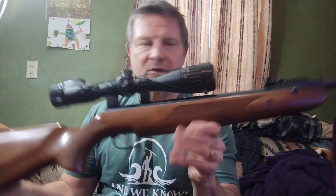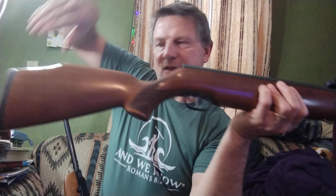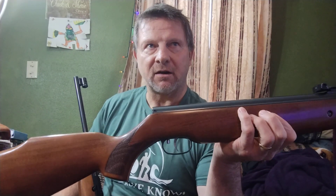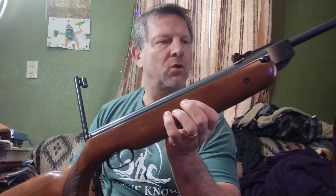I get questions about which rifle you should get — should you get the HW-95 or the HW-80? It really depends on what you want out of your rifle. It depends whether you want to plink cans at a hundred yards or not, or if you're just going to be shooting up close.